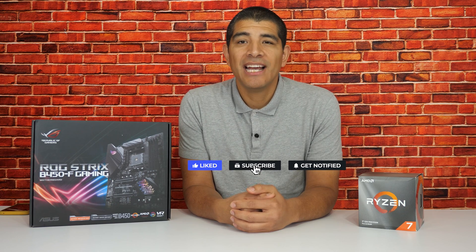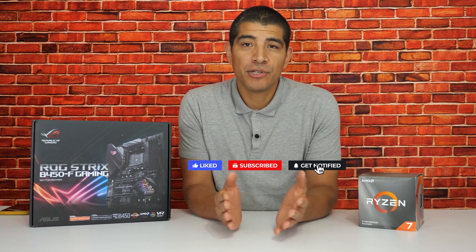That wraps up our quick overview on how to update your UEFI BIOS. If you've got any questions, comments, concerns, or feedback, feel free to drop them down in the comments section below. And while you're down there, if you can hit that like button as well as the subscribe button, it'd be really appreciated. We've got a lot more videos planned for this YouTube channel, and I'd love for you to check them out when they're posted. As always, take care, take it easy, and enjoy the rest of your day!